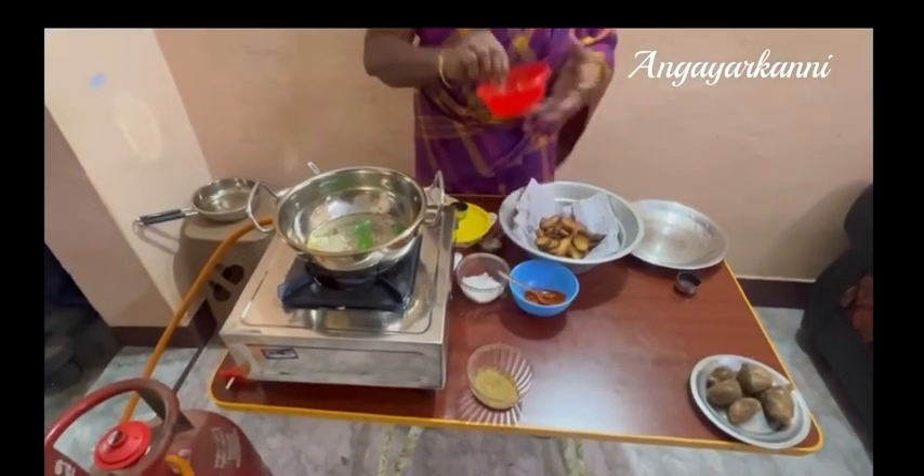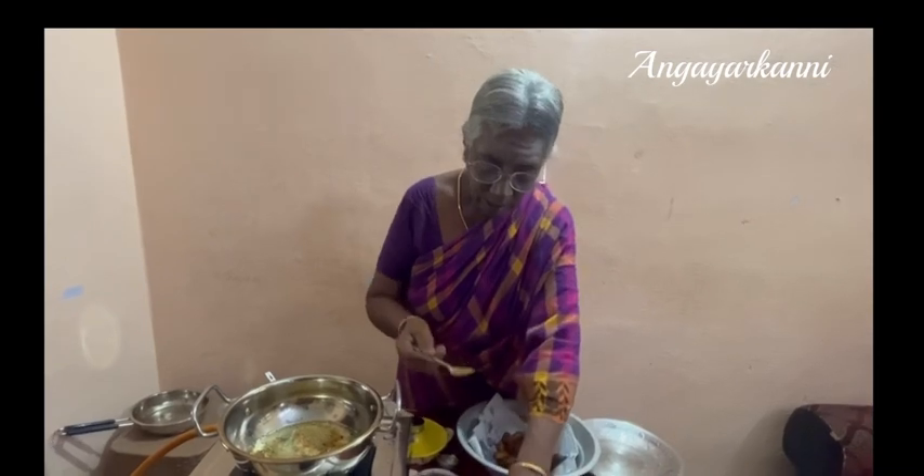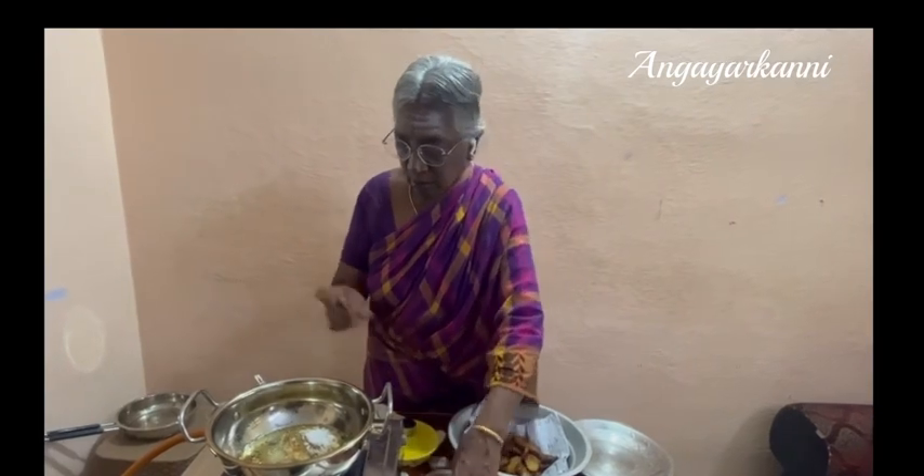Here we have some seasoning. Attribute pasta, 1 page garlic. I will add the oil.